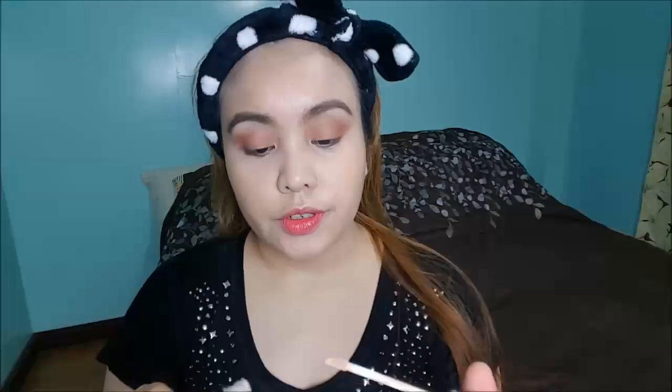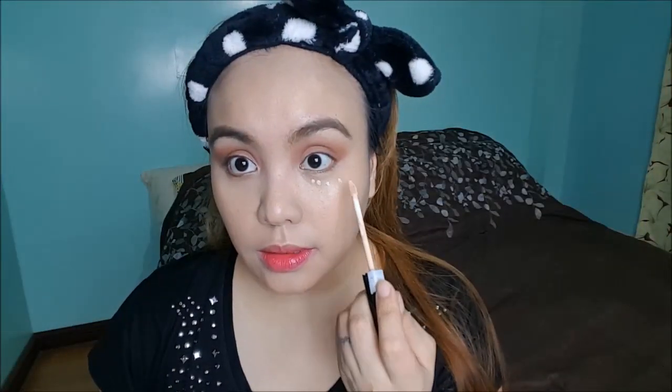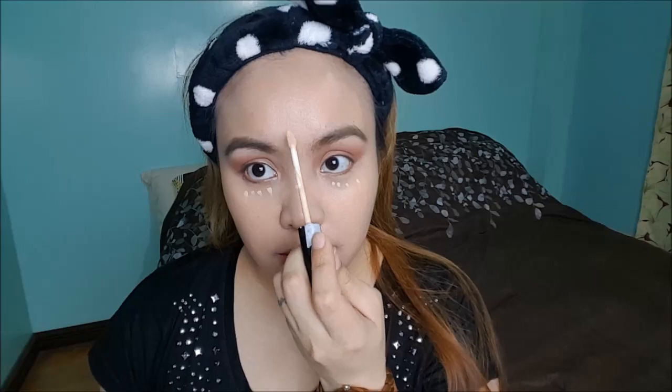For concealer, I'm using the Maybelline Fit Me Concealer again. And to set my face, I'm going to use the Maybelline Fit Me powder. This is one of my most used powders because it gives a really nice finish to the skin.